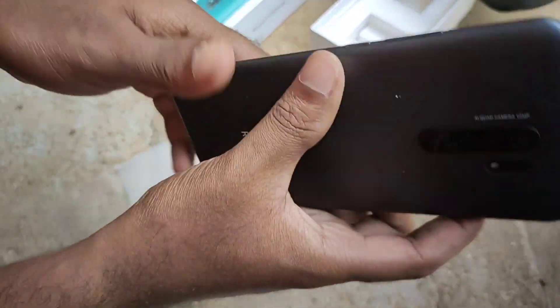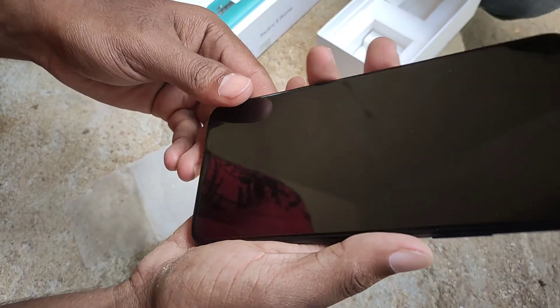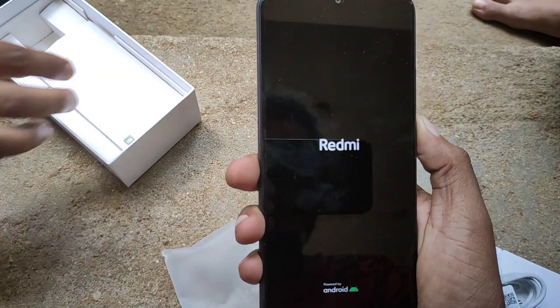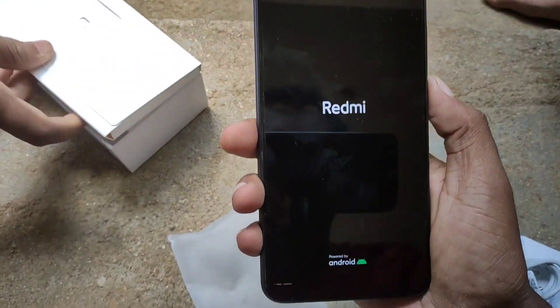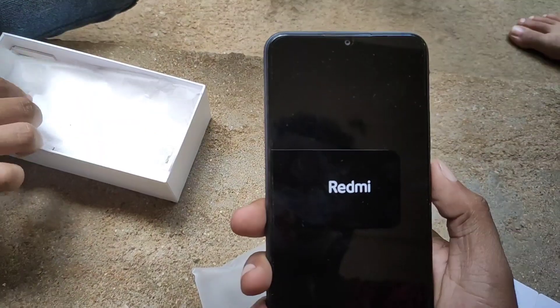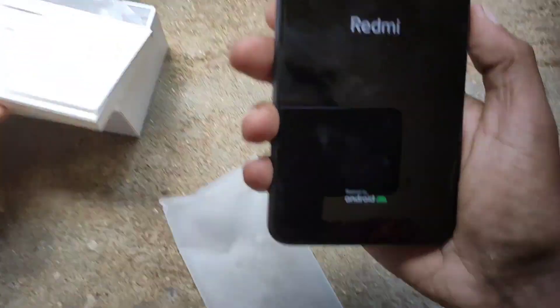We will go back and look at the phone's camera. With a full display, the design is visible from the front. The phone is powered by Android.